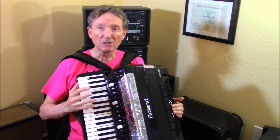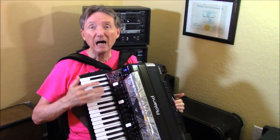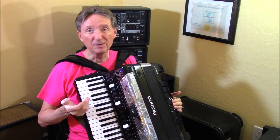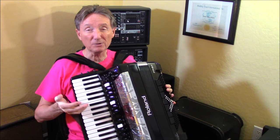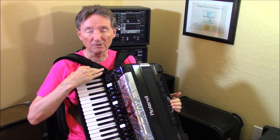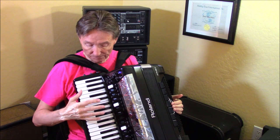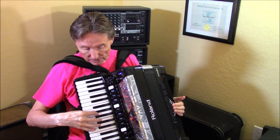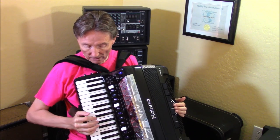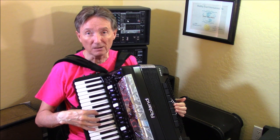On a traditional acoustic accordion, this is called the master bar. On the 8X, I call it the palm bar because it can be programmed to do different things, just as these chin switches are programmable. So when the accordion is first turned on — again, this is Dale Mathis Edition — if I hit a different register and hit the palm bar, it does in fact act as a master bar.